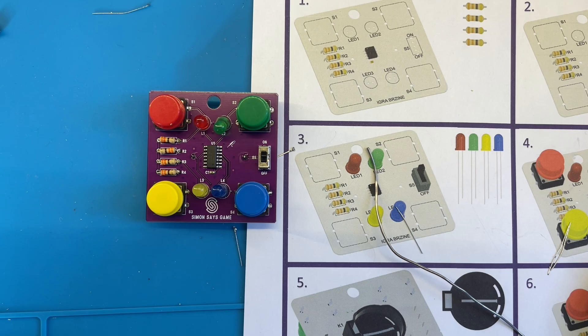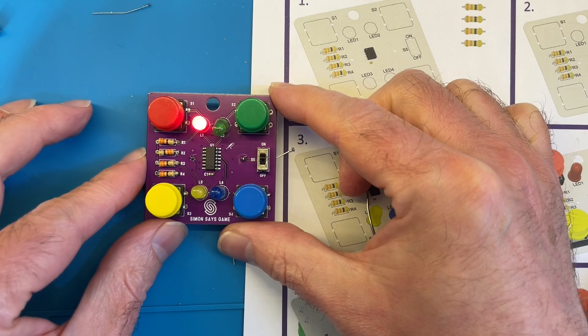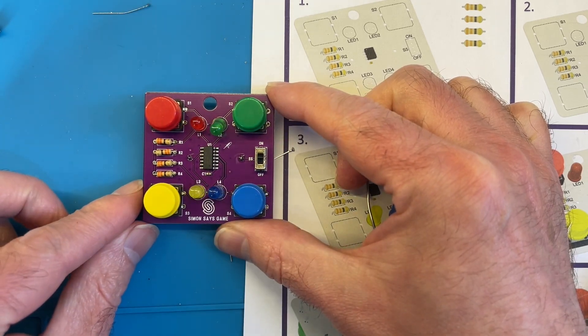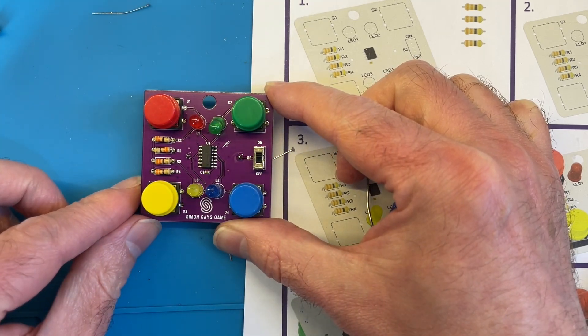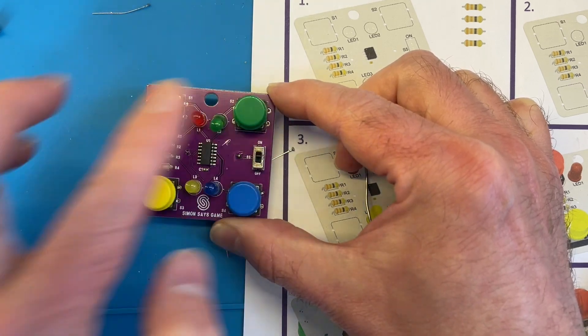As you can tell I've never been very good at soldering, so maybe I should get more of these kits and really practice a bit. But it's a nice Simon Says game. Let's give it a play. Well that's good fun — it shows a bunch of lights and you click the buttons and see what's happening.